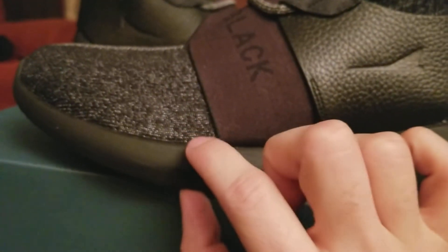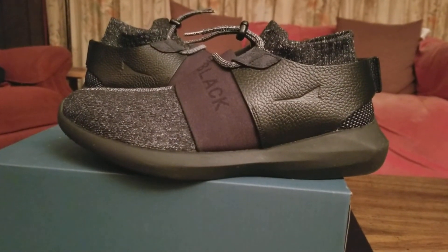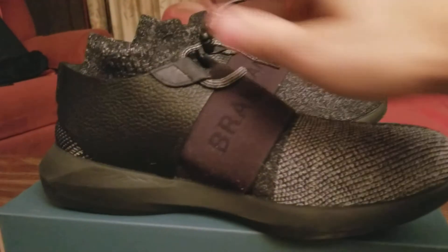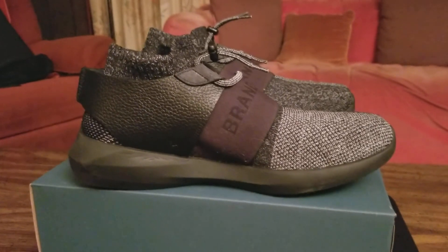On the inside, there isn't any insole — it's all knit material, so your feet sit on top of the knit, and under that it's all foam. There's no insole at all, and I kind of prefer it that way so you can actually feel it better. Overall, a very nice and very comfortable shoe — that's the Brand Black Gamma.